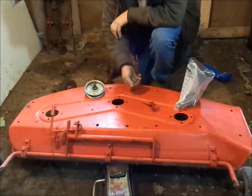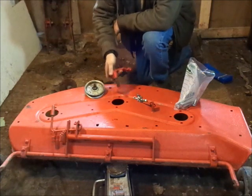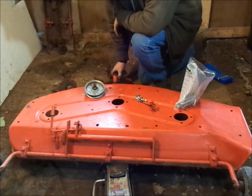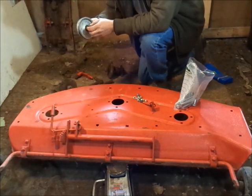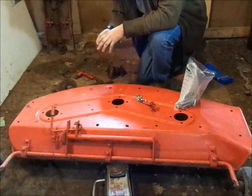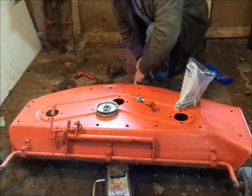Since last time, I got a new idler arm for the tensioner on the deck, so that should work out just fine — might have to put some washers in there. I have the new idler arm and today we're basically going to be reassembling the deck. I'm just going to loosely put everything in place and then tighten all the bolts off camera. I might show reassembling the spindles a lot better, but the rest of it probably not so much.